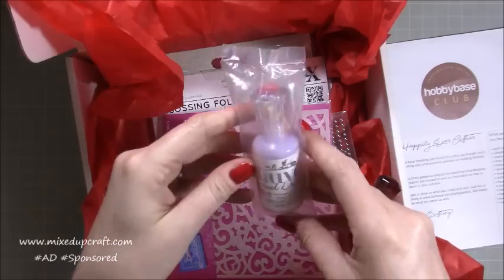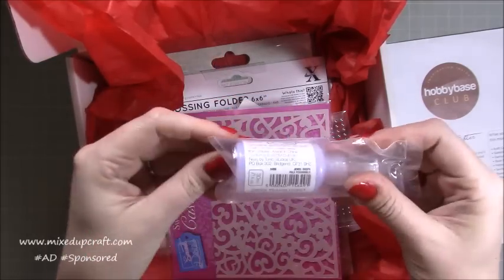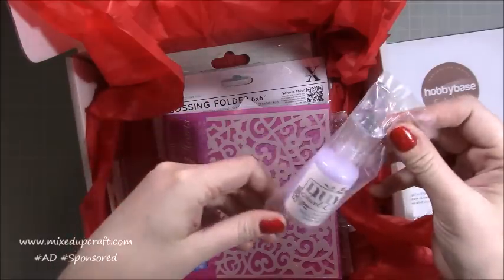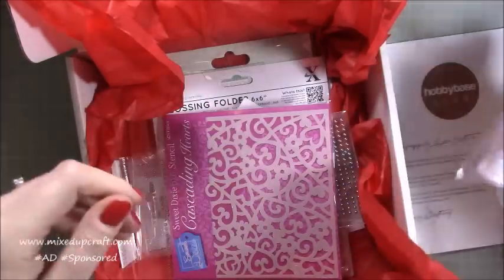We've got Nouveau Drops — I don't recognise this colour, don't think I've got this one. Jewel Drops, Pale Periwinkle — I don't have that one, so that's good. Something nice and new to add to my stash.